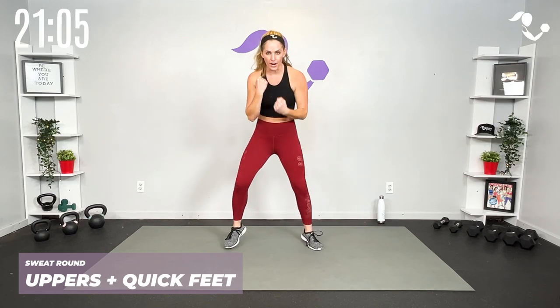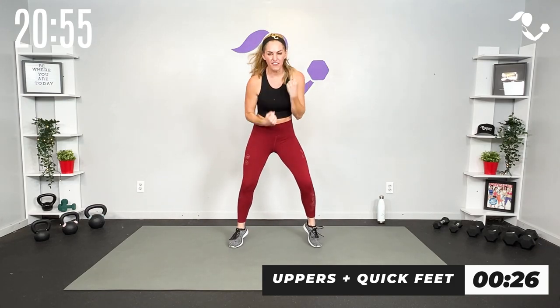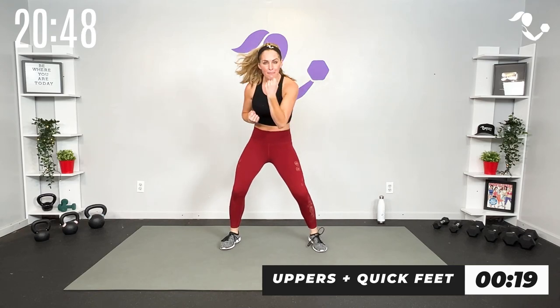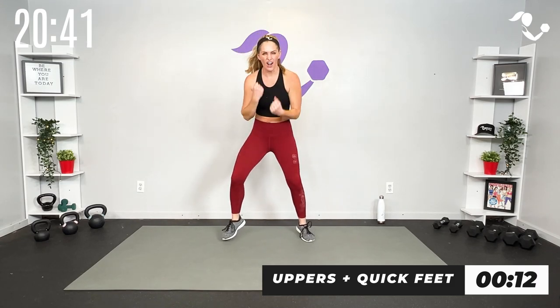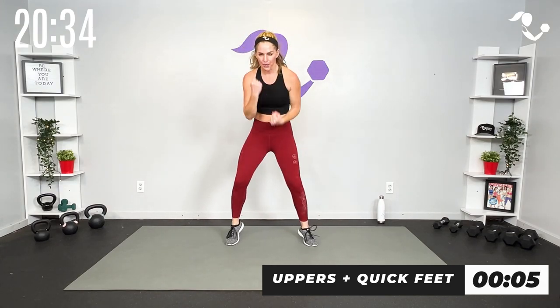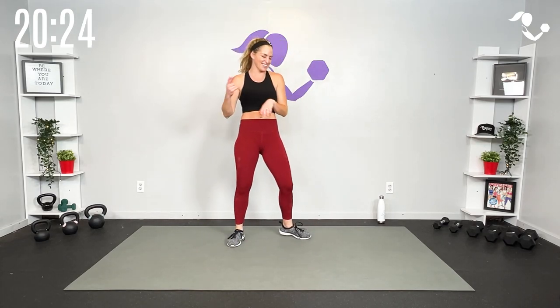Sweat round — we got 30 seconds, quick uppers and quick feet. Four three two — touchdown! Quick feet, quick uppers, and down. You can also just keep it here low impact — this works too. Four three two and down — keep them going, quick. Last one, four three two — yes! Now you get that breather. Remember, in these intervals we really want to go for it because you have that longer break right after round three.